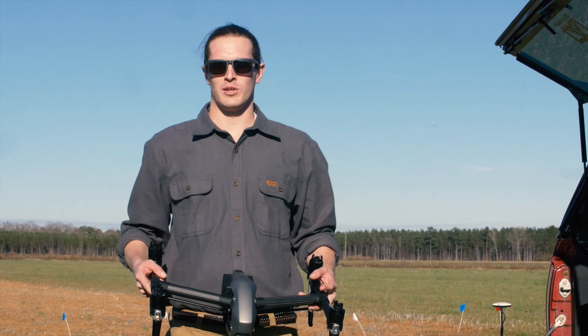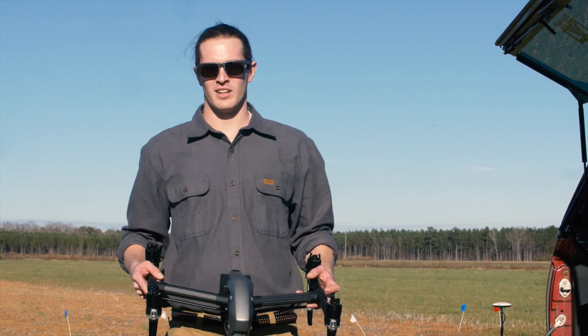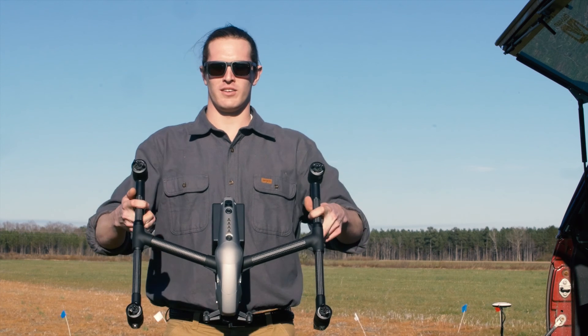Hey everyone, I'm Dan Cooley, I'm a UAV specialist at Go Unmanned, and today I'm going to be trying out the Inspire 2.